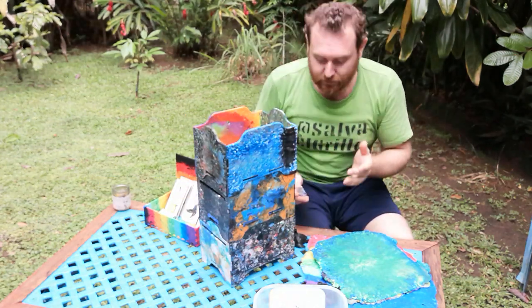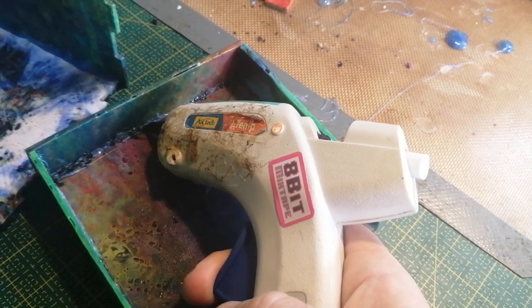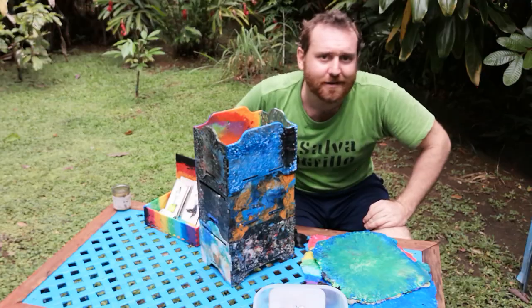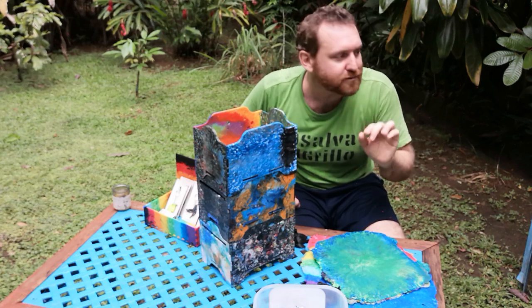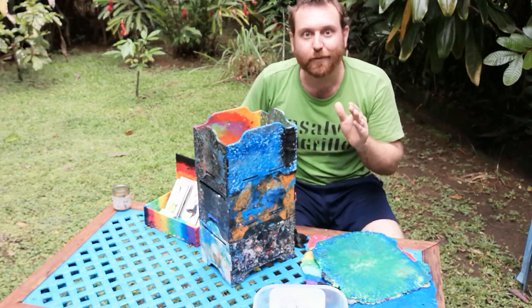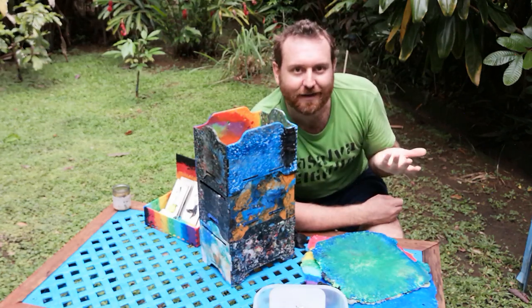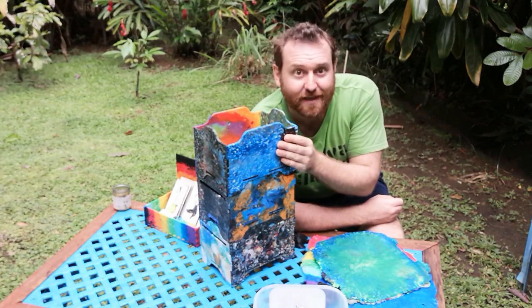There are a couple of ways to do this. One of the simplest is: hey, you've got a hot glue gun — you can hot glue these bad boys together. No real problem. Set your glue temperature to pretty hot and it'll adhere pretty well.